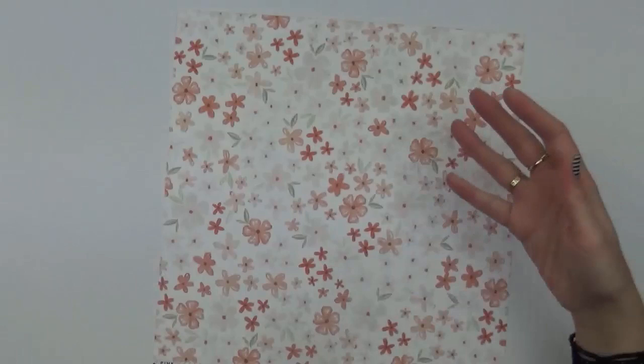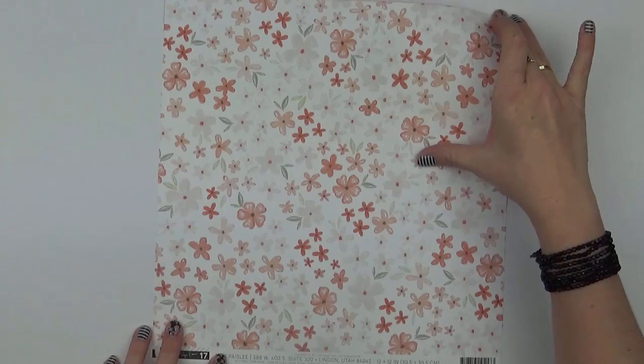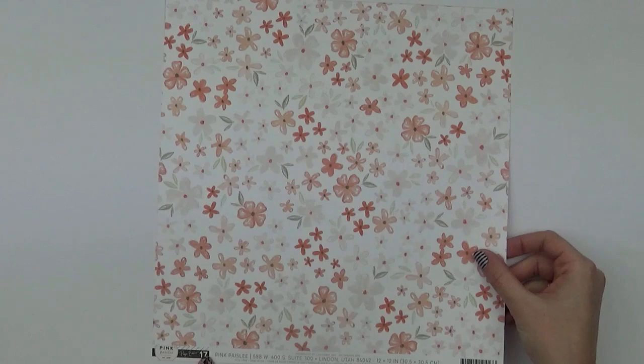Another floral here. There are so many different varieties of pattern and colour within this collection that you can really put together lots of different colour palettes. You probably wouldn't think they were all the same collection, but they work together so well. Number seventeen is a floral, and on the back is that gorgeous coral.